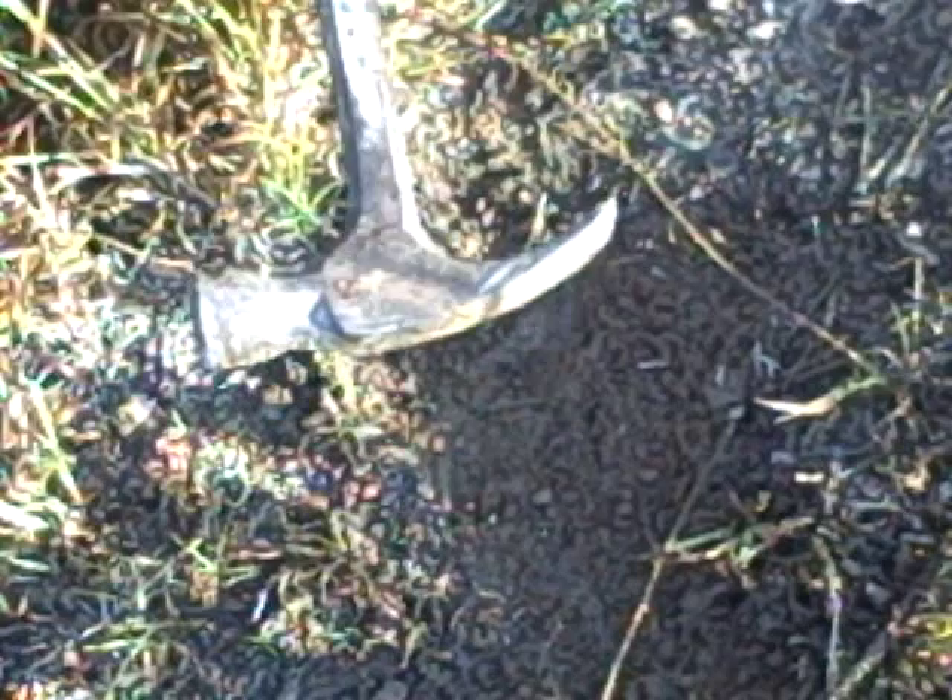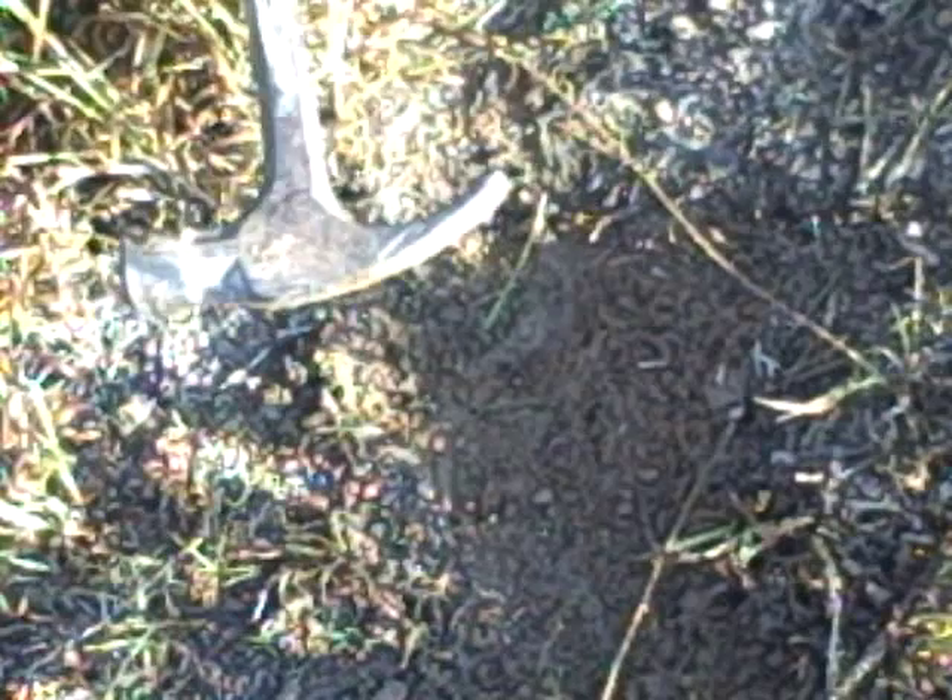Here we have our planting site — nothing special about it, just kind of out on the edge of a field with broom sedge and stuff growing up. I'm going to plant this thing with just a hammer; it's going to be an all-in-one tool for us today. It's going to help us plant our acorn, drive our stake in, and we're going to be done.